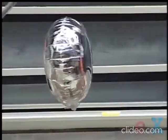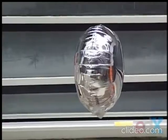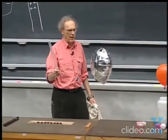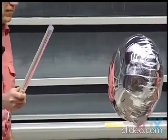Let's see whether I have succeeded now in making the balloon positively charged as well as the glass rod. If that's the case, then the balloon is not going to like me. The balloon will now be repelled. And you see that very clearly.